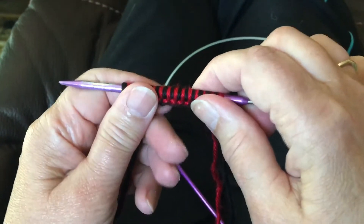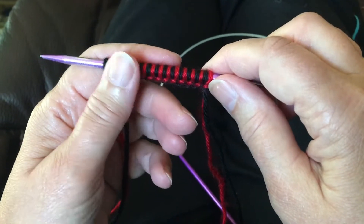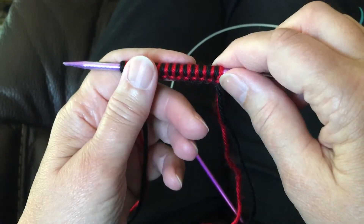Look for video number two, which will show you how to join in the round and knit.